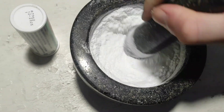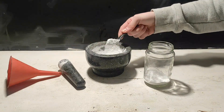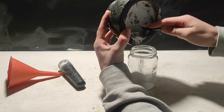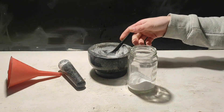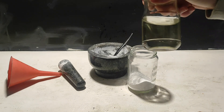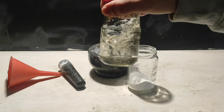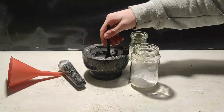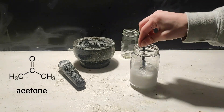Now we've got a nice fine powder. To extract the acid from the powder, we'll do a solvent extraction with isopropanol. Another solvent that works is acetone, which I used in my previous video.